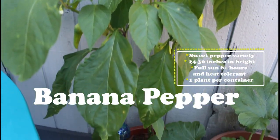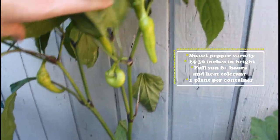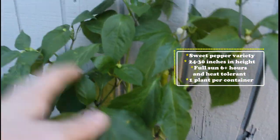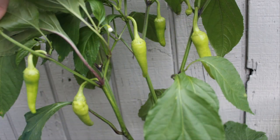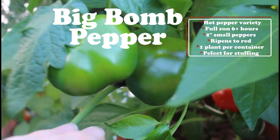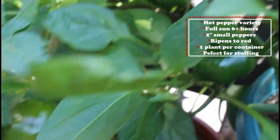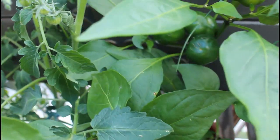Next up is my banana pepper, and this is a sweet variety. I have about eight peppers growing so far with lots of flowers popping up, so I'm hoping to get quite a good harvest off my pepper plant this year. They're still quite small. And next up is my big bomb pepper, so this is a hot pepper variety. It likes full sun up to six hours, and the peppers will ripen to red. I already have a few that have started to ripen, and these are perfect for stuffing or grilling on the barbecue. Really excited to do a full harvest once they all turn red.